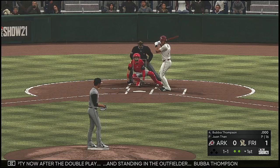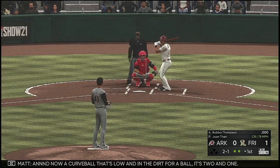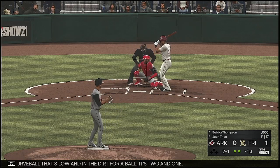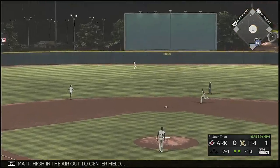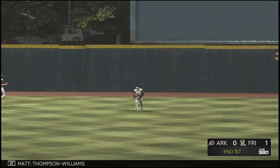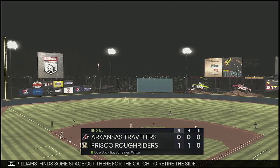Standing in the outfielder, Bubba Thompson. A curveball going in the dirt for a ball — it's two and one. High in the air out to center field, Thompson-Williams finds some space out there for the catch to retire the side.